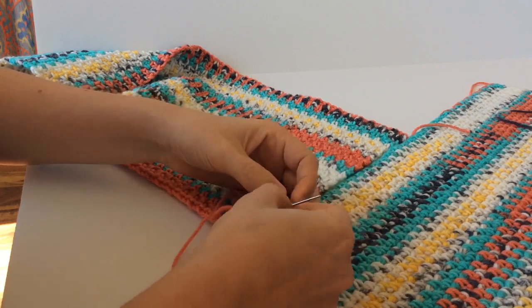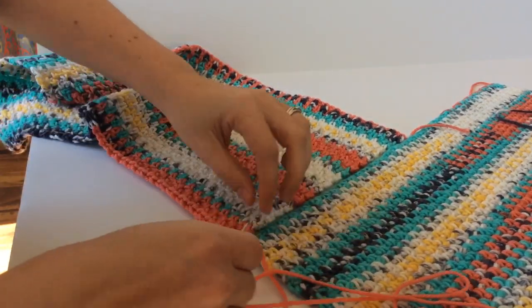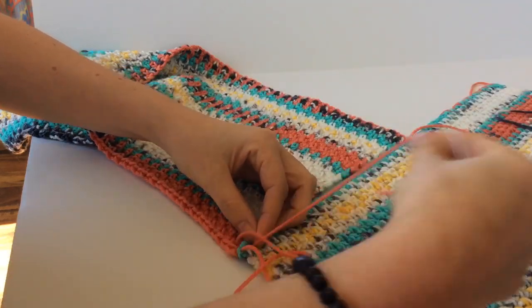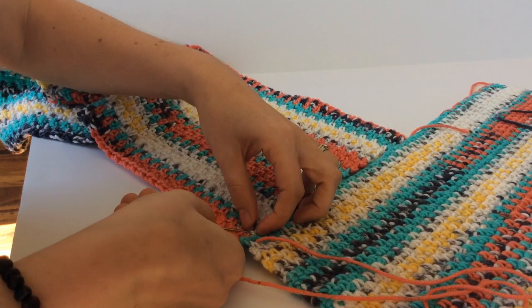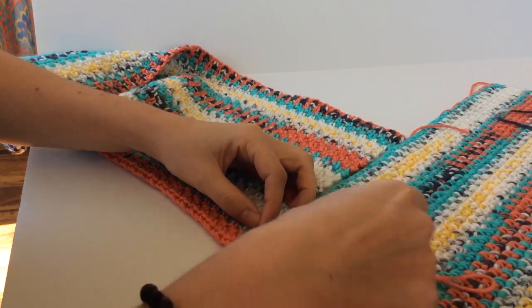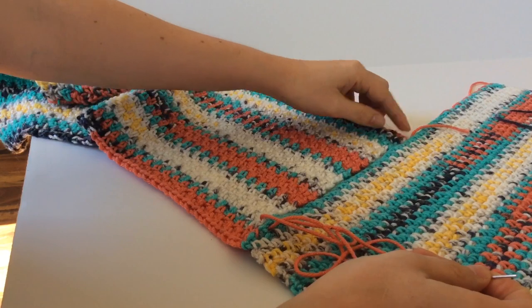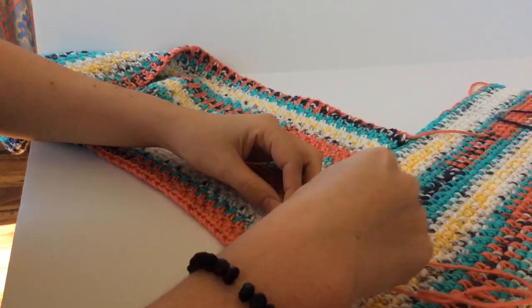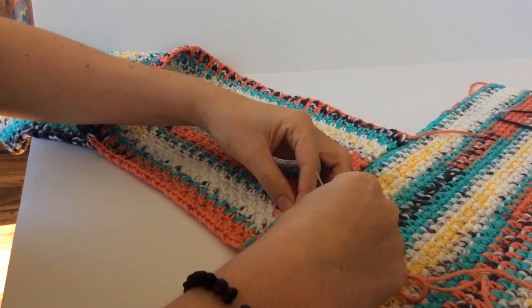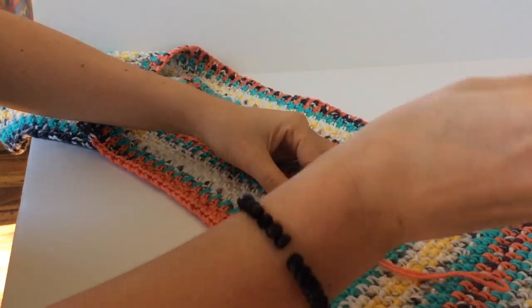I think it's called the mattress stitch — I'm not positive, I'm a crocheter not a sewer. All you do is just work through both rectangles. If you prefer a different stitch, go for it — do what works best for you. You'll basically sew these two together all the way up, then fasten off and weave in your ends. Once you're done, I'll show you where to sew the other end — go ahead and pause and come back when you're finished.